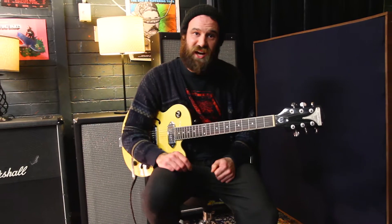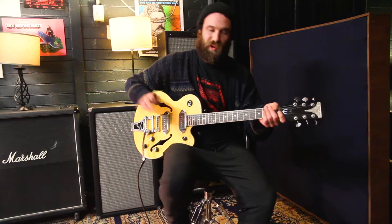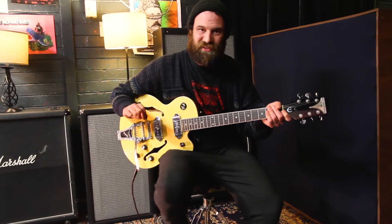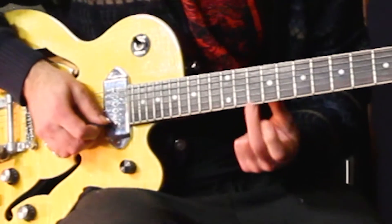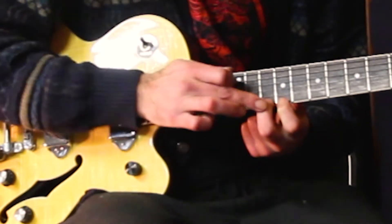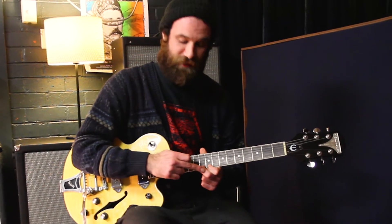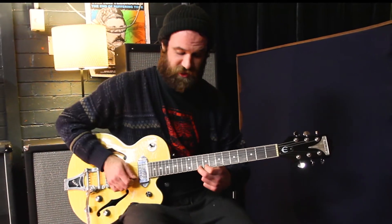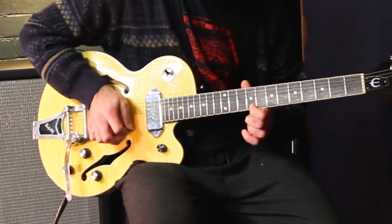Now we're onto the lead riff, guys, and if you already know a B minor scale you're already one step ahead, but it's okay if you don't — I'm gonna take you through this. So we're gonna start with our tenth fret on our top string, which is our littlest string, with our middle finger on the tenth fret and our first finger on the ninth fret. We're gonna play our middle finger and then do what's called a pull off, which is just pulling our middle finger down, letting that first finger's note ring out.